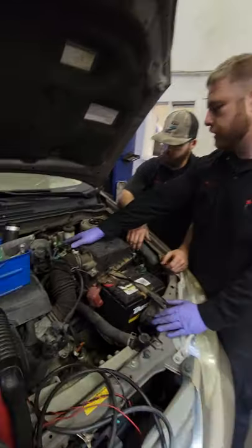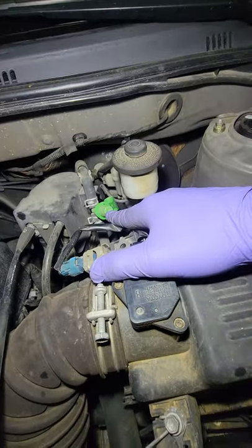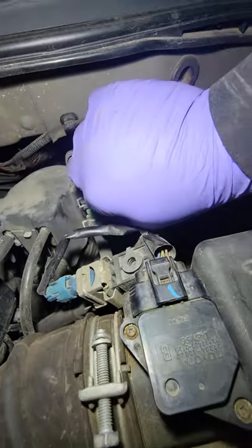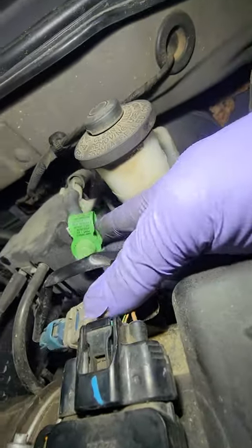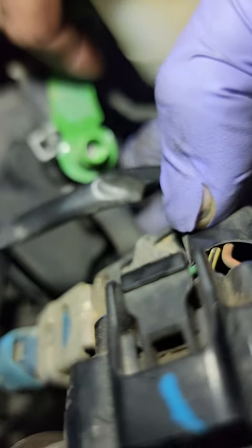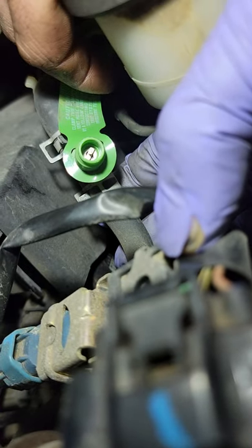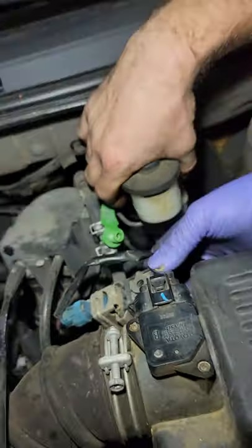Most cars have this — it's called an EVAP service port. It should be green. Once you remove this cap, there should be a Schrader valve underneath it. One thing to note: that Schrader valve is left-hand thread, so you need to turn it to the right to remove it, if you do.